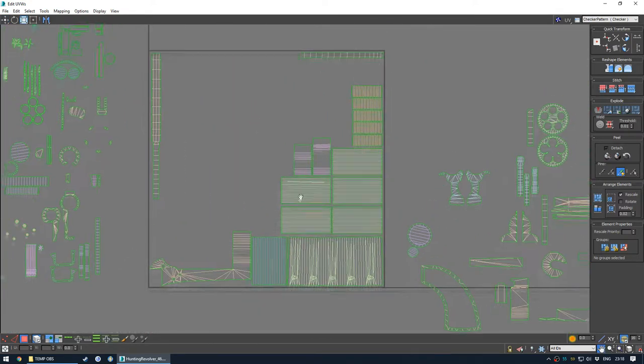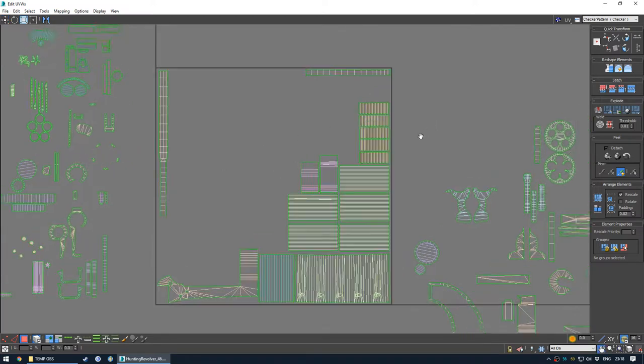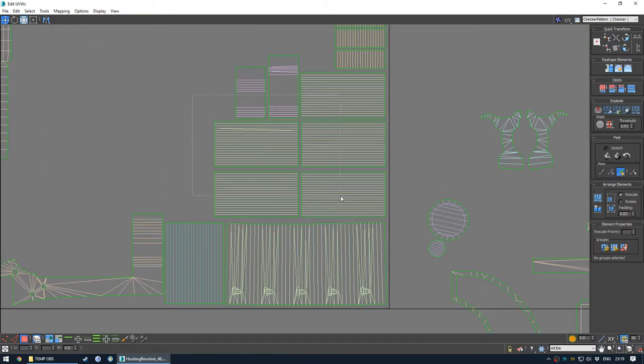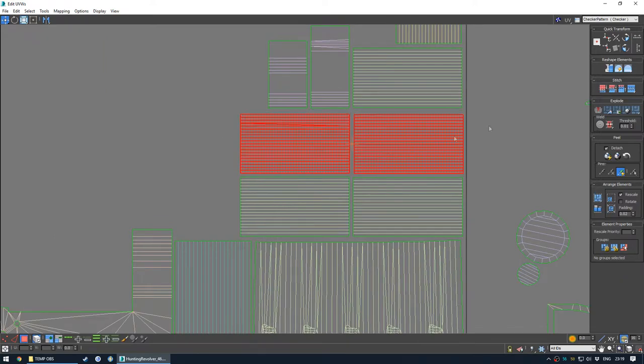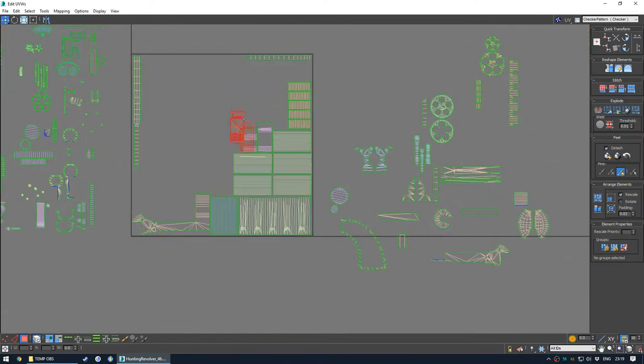The reason behind this is something called mip mapping, which is when a texture gets reduced down by power of 2 so that when the asset gets further and further away from the camera, the game loads a lower and lower res texture to compensate. The lower the texture gets, the muddier it gets, so your gutters get sort of blurry. The gist of it is you don't want your shells to be too close together for a 2K map. This amount of padding is fine, but you don't need to obsess over it.